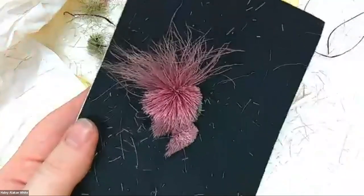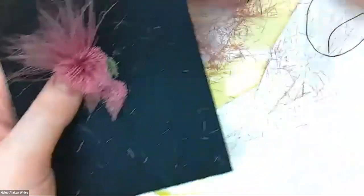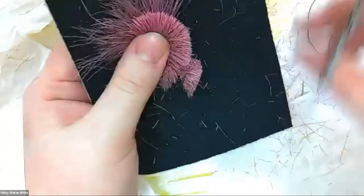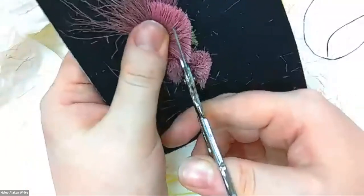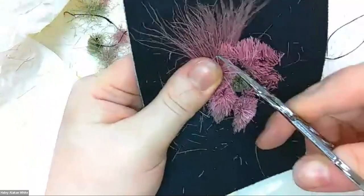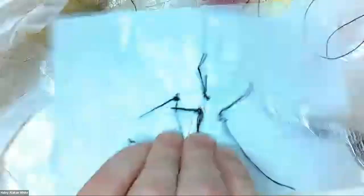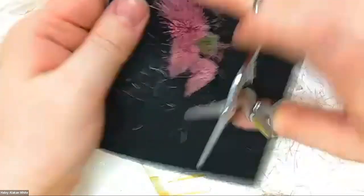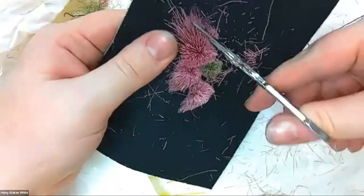Caribou tufting is great to do in the spring or summer when you have nice, windy weather so the fur does not stick to you. I do not recommend wearing black pants while you're caribou tufting, because the fur will stick to you and you can see the black fur right on your black pant.